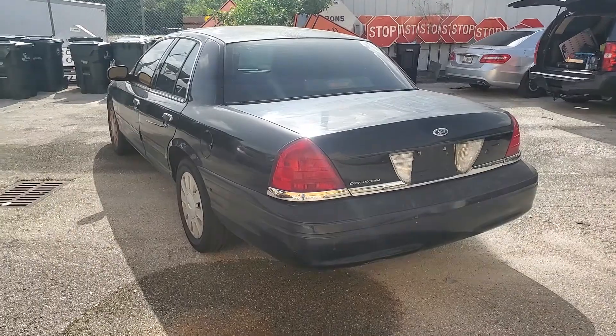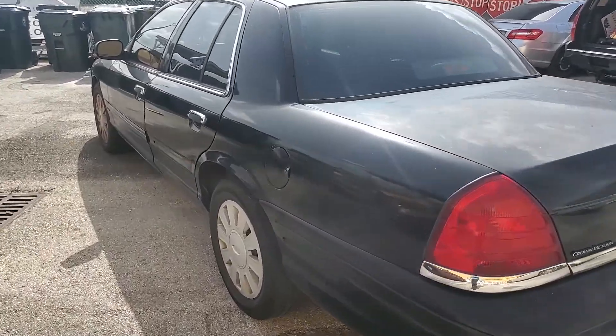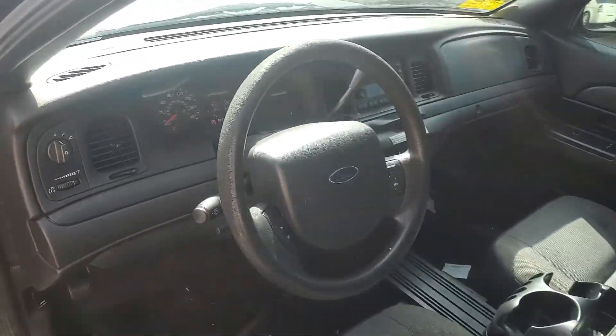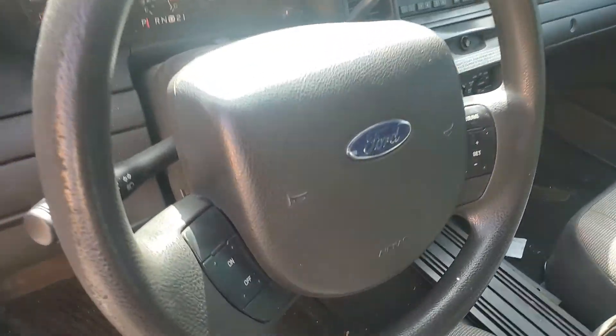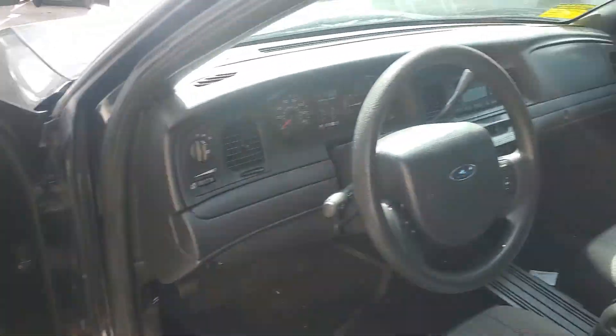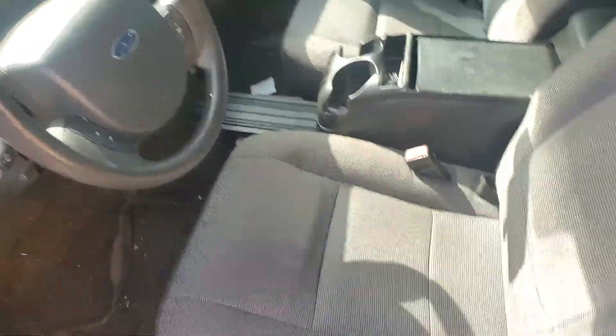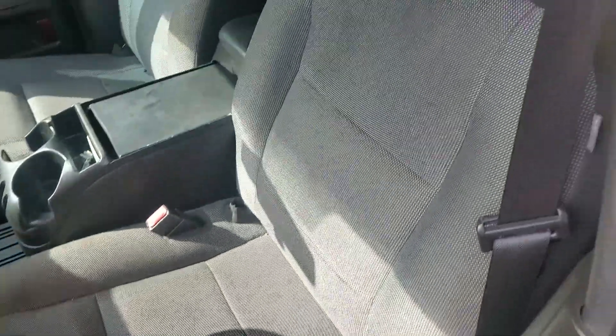This is an unmarked police unit. It's got tinted windows, cruise control on the steering wheel, power seats, cold AC, and an AM/FM CD player. The seats are good — no rips or tears.